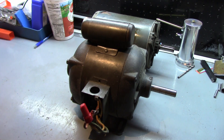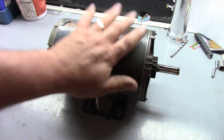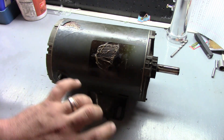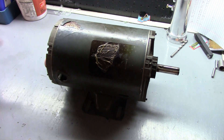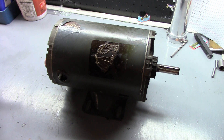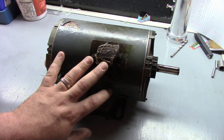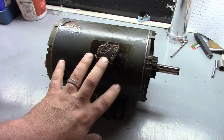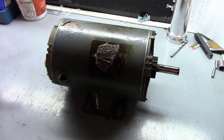Three phase motors have the obvious benefit of a smaller frame and they're more efficient. Also, the wires feeding them won't need to be as thick - for the same horsepower, amperage is lower, which is why your larger motors are almost always three phase. Honestly, I haven't seen a single phase motor in the field over maybe five horsepower - anything over that is usually three phase. I think they go up to 10 horsepower single phase, but most of your higher horsepower motors are going to be three phase.